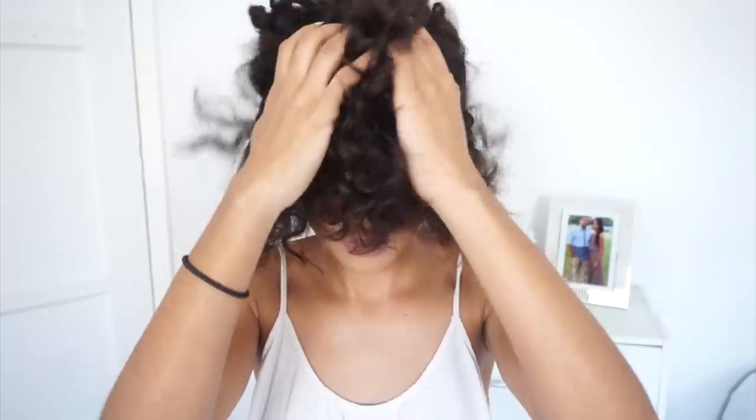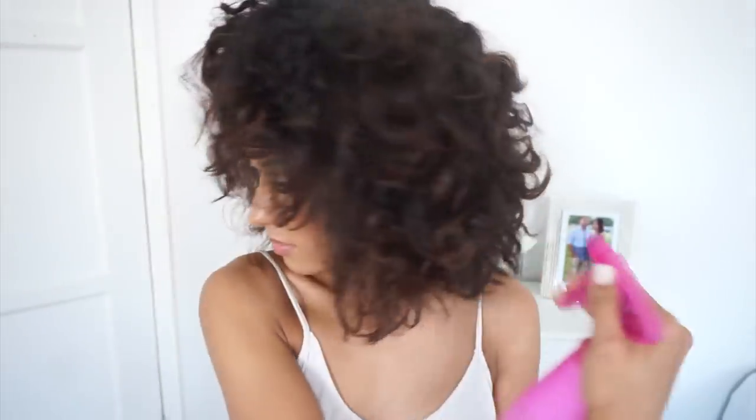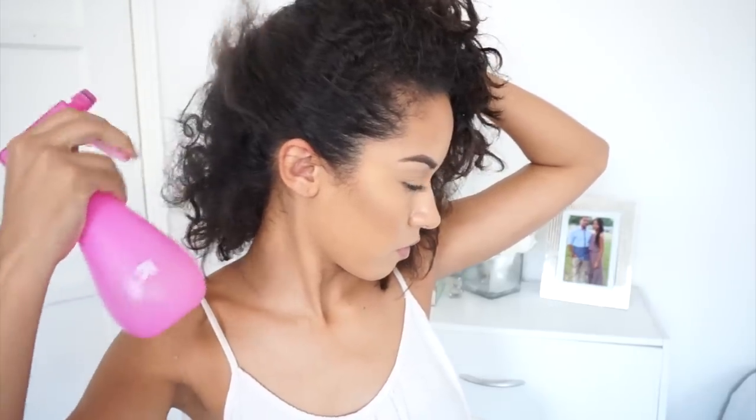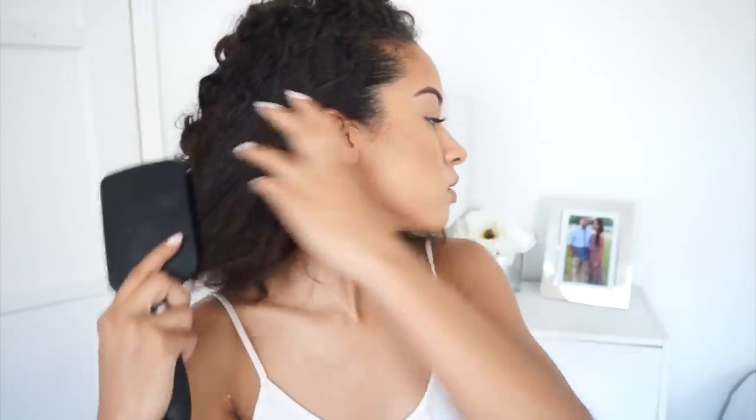I'm starting off with completely messy dry hair. In order to tame this down, I have to spray it with water — spritz it everywhere all over the place so your hair is soaked. You can also shower before you do this if you want. Then I'm just detangling all of my hair with a paddle brush.